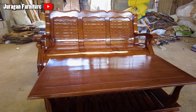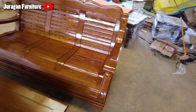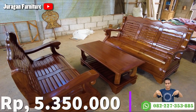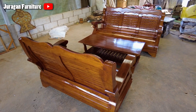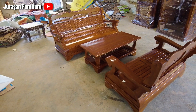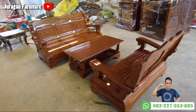Mengenai harga tentunya berbeda dari set kursi tamu tulang gajah yang lengkap, dan pastinya lebih murah. Set kursi tamu model tulang gajah yang persis di video ini bisa Sobat dapatkan hanya 5.350.000 rupiah saja, sudah free ongkir sampai rumahnya Kak Rony di Jawa Timur. Untuk Sobat Juragan yang ada di luar area Jawa Timur, bisa segera hubungi nomor WA Bapak Lukman Arief yang ada di video ini untuk mengecek ongkirnya.